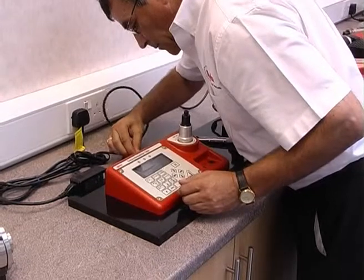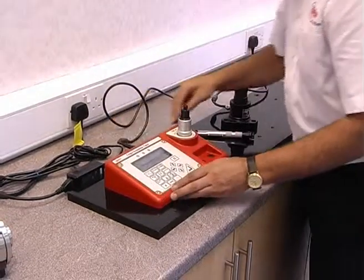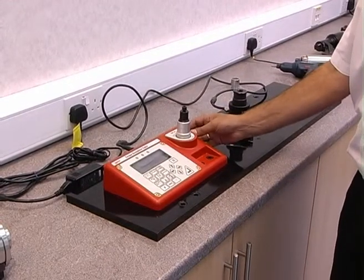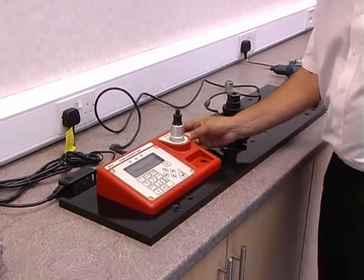In order to maximize the versatility of the TST, it is possible to connect a second transducer and switch between the two using the selection switch situated on the right-hand side of the instrument.